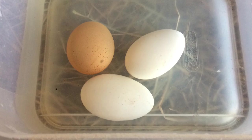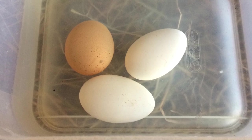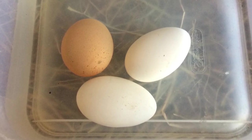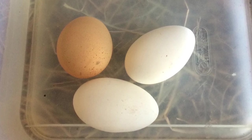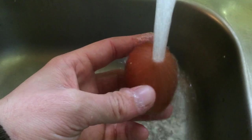Eggs can be soaked in a lukewarm egg washing solution made with a commercial egg washing liquid or a little bleach. After soaking between a half a minute to two minutes, wash the eggs off with lukewarm water.